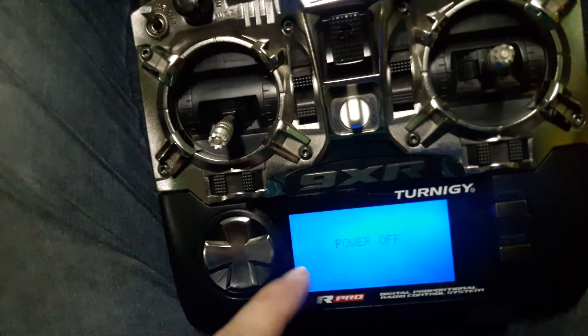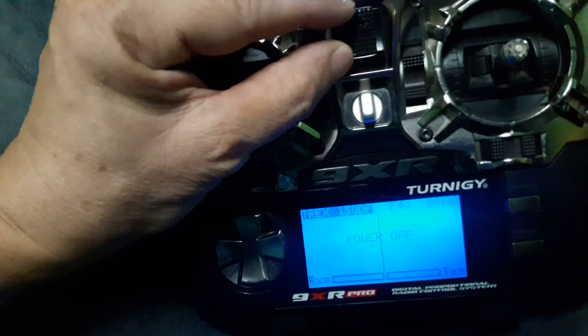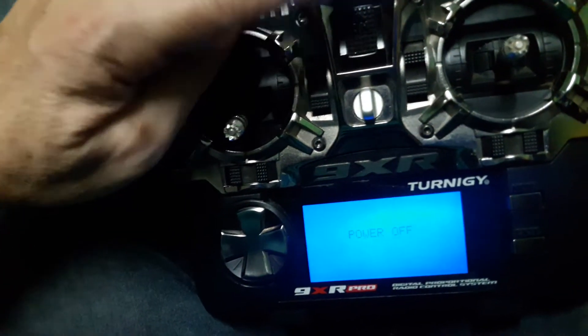It says power off. I'm going to move it a little bit — and it's up again.